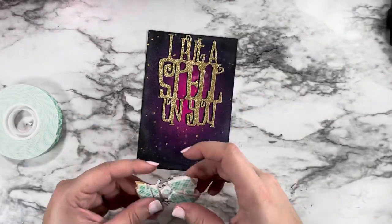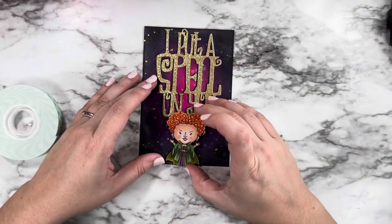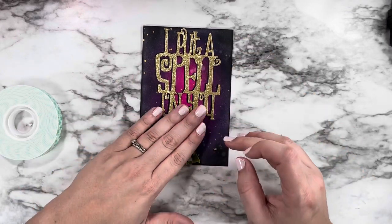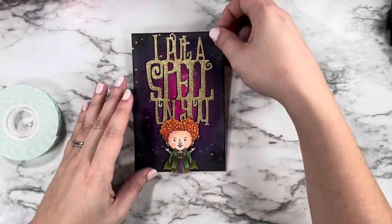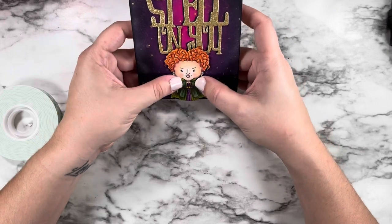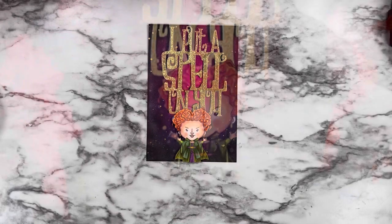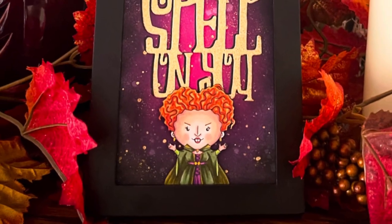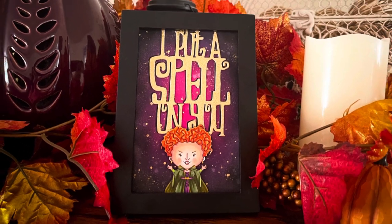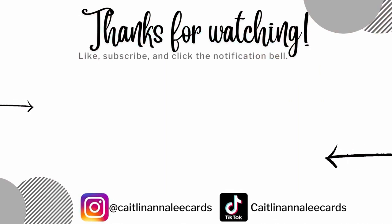I glued my sentiment down flat with liquid glue, then used foam tape to pop up Winnie so she stands away from the sentiment and you can read the bottom part of 'I Put a Spell on You.' I think this is absolutely adorable and I can't wait to decorate with it. Thank you so much for hanging out with me today — I hope you're feeling super inspired! If you are, hit that subscribe button because I have even more Halloween content to come. Have an amazing day and happy crafting!